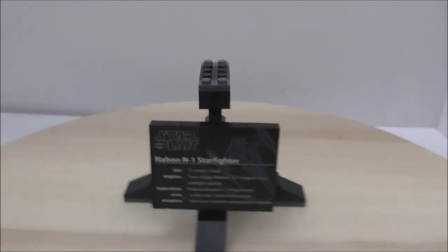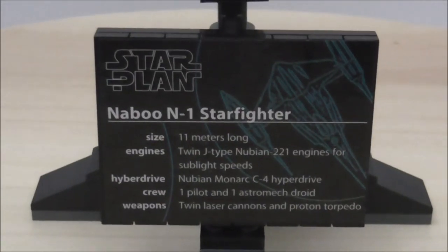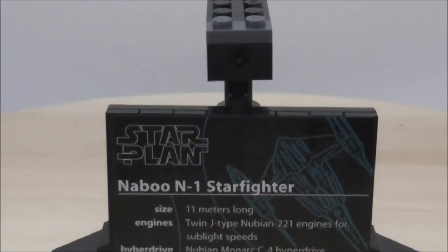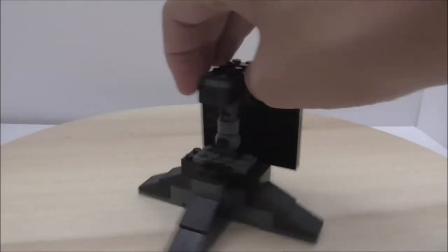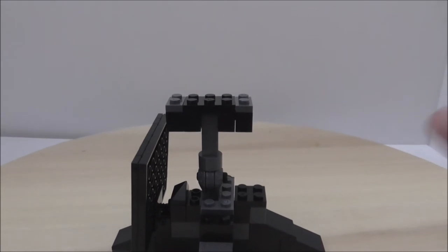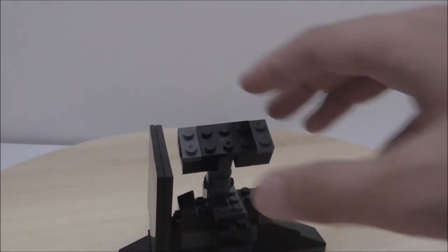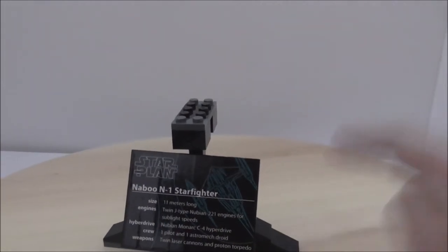The stand has a specification plate with all the info, just like the official LEGO one, except it says StarClan instead of Star Wars. The stand has a lot of pieces poking out and the ship just rests on here. If you remove it, the pieces will come off. You can turn the stand around but the ship can't really turn or it will fall off — it has to stay centered for balance.